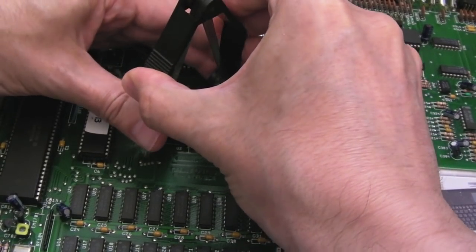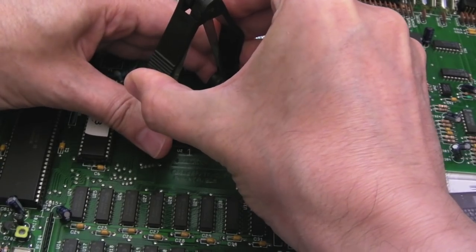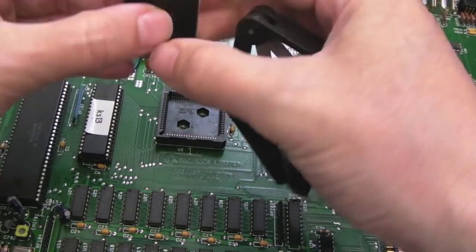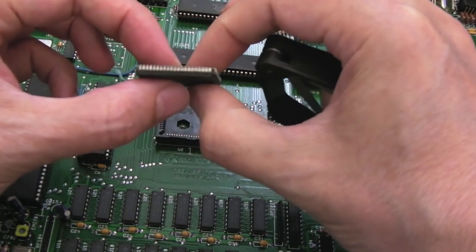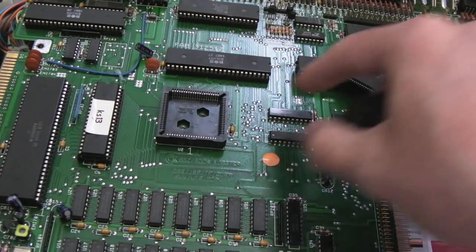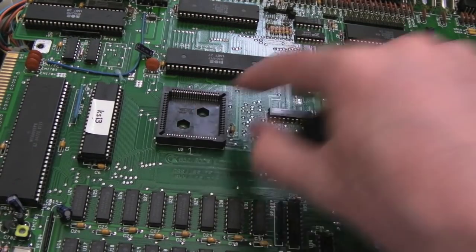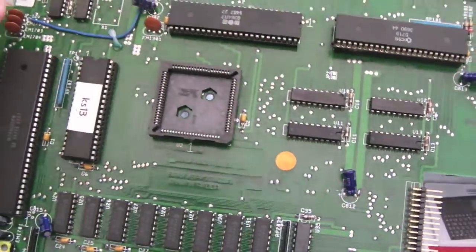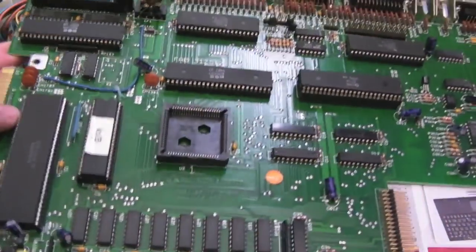We'll use the PLCC extractor here — we might end up scratching the chip — there we go, it's pulled off okay. Let's just inspect the pins around there, yeah they're looking okay. I'm going to get a sharp tool, try and fix that pin if I can, straighten it out a little bit, then we'll get the chip in properly and see if that makes any difference.